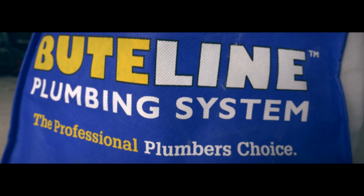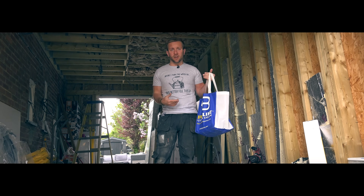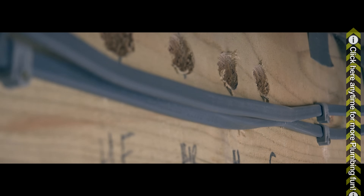Some of you may or may not have heard of Buteline. There's lots of ideas about how you can use it and what you can do with it. I'm going to dispel some of the myths today. I'm also going to show you how easy it is to install - and this is my house. I'm installing it in my own home. That's how much I back this stuff up.